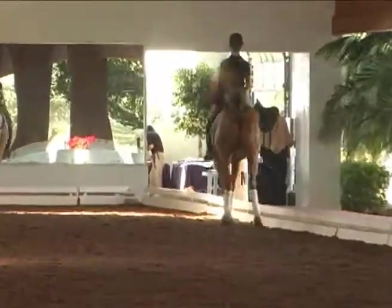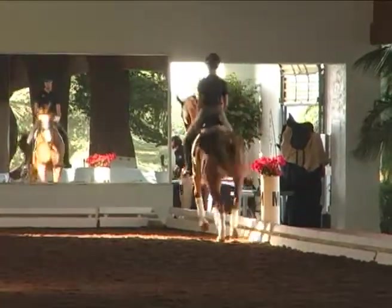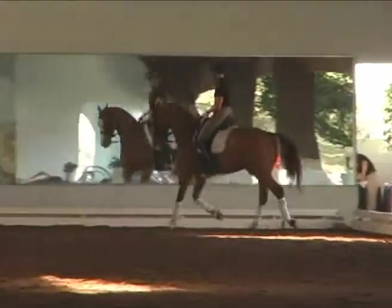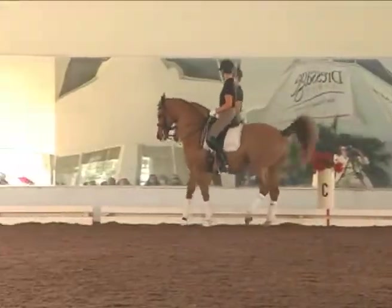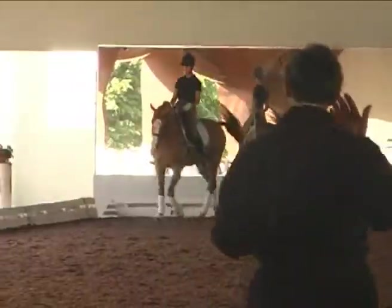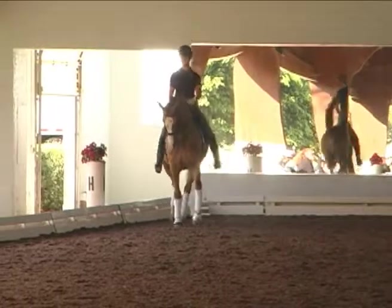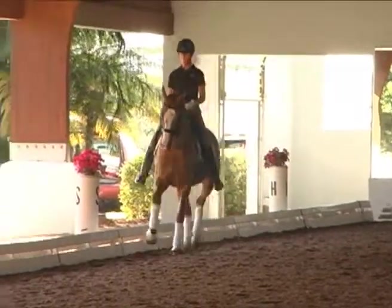I said to Gigi when I asked her to do the short steps last Friday — she really approached it, and she approached it too much as the beginning of Piaffe. And that went completely wrong. I said to her: Gigi, in your mind, your head must be closer to a trot step than to a Piaffe step.